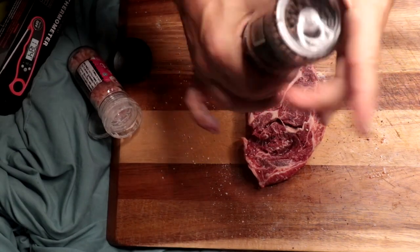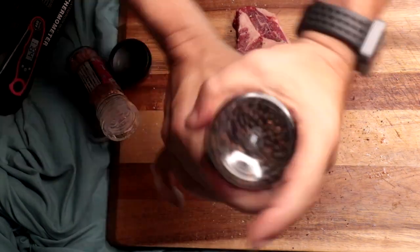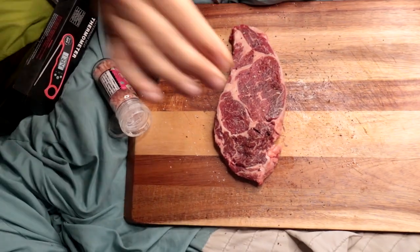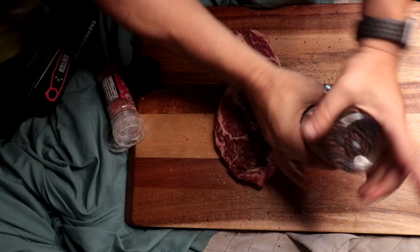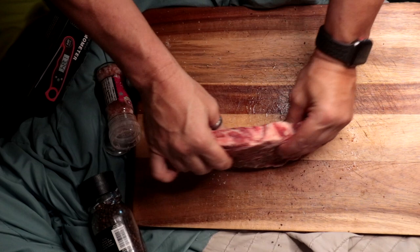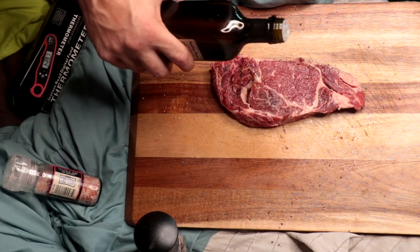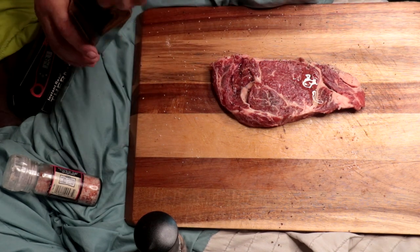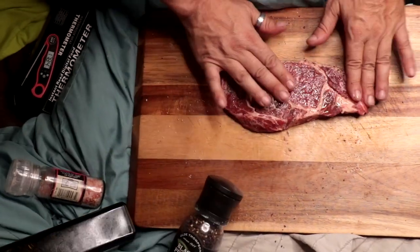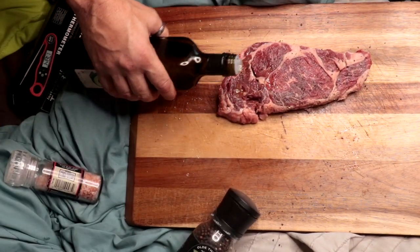Do the exact same thing with the pepper. Don't be stingy with it — you're gonna love it. Flip it over. Nice little dusting of pepper and salt. We want some pepper on our marble as well, so we're gonna rub that in. And the last thing, we're gonna put a little avocado oil on that. Pat that in. Flip it. Do the exact same thing. And then we're gonna put this into our air fryer.